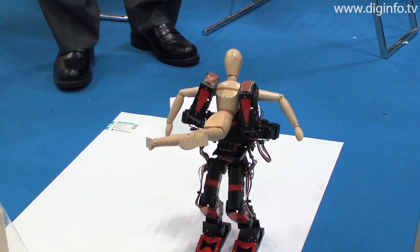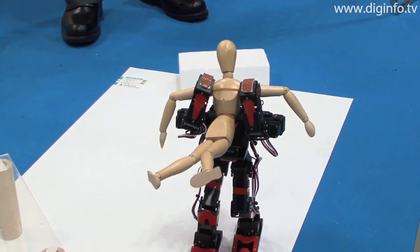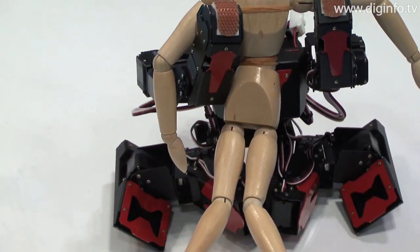The JO-ZERO Robot Kit was released in September 2009, priced at 126,000 yen including tax.